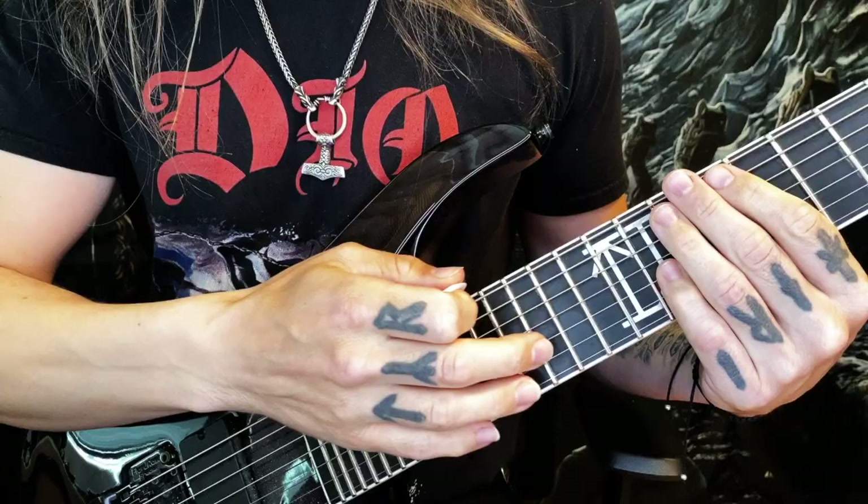Tapping is using your pick hand fingers to hammer on and pull off the strings. The hammer on part is very obvious, but there's a little trick to the pull off. Don't just lift your finger straight off the string. When you pull off, pull the string up or down before you let it go, so you effectively pluck the string again for a louder sound.